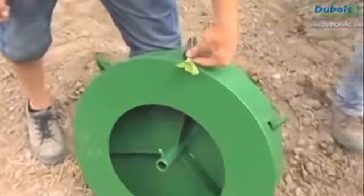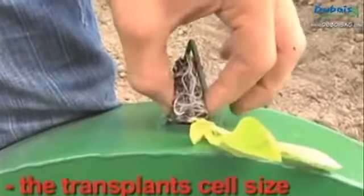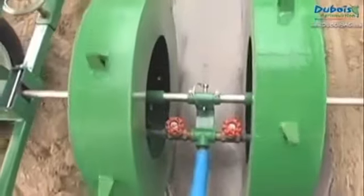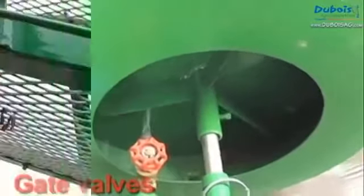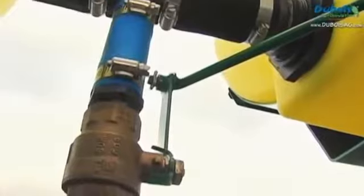The punch wheels are chosen based on plant spacing in the row and by the transplant cell size. Gate valves are used to manually adjust the flow of water to the transplants according to the speed of forward travel. One of the operators can at any time start or stop the flow of water.